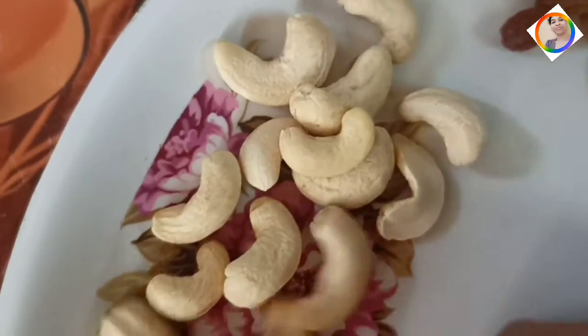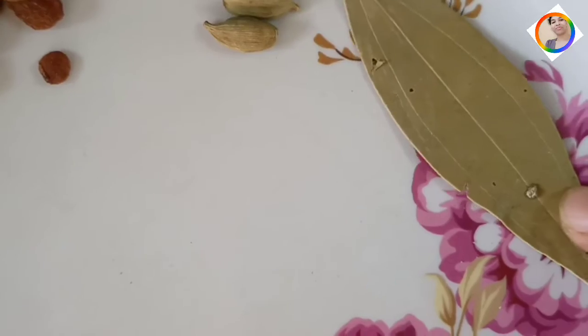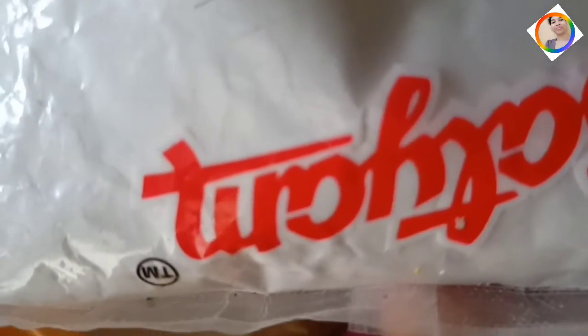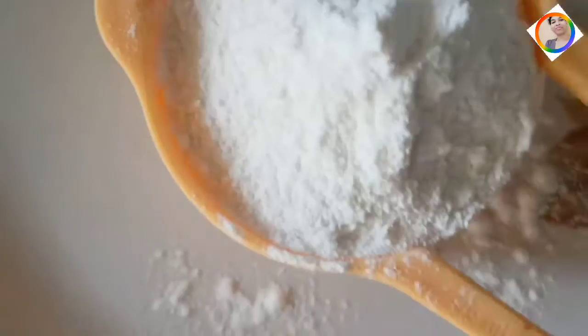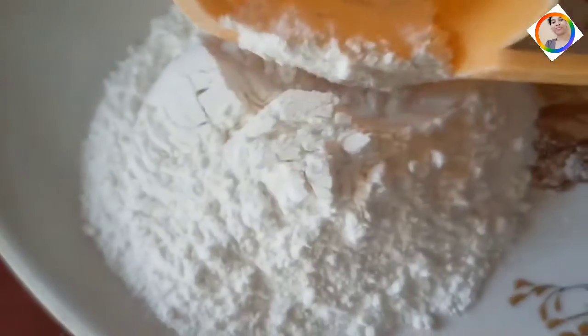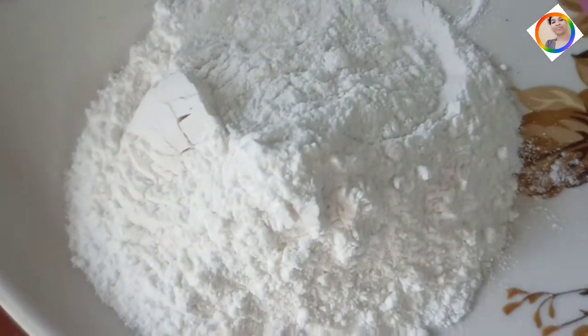This dish is very famous and very simple. I have taken a little bit of rice flour to make it. I prepared the rice flour and made a small, smooth dough from it. This is a very healthy dough.